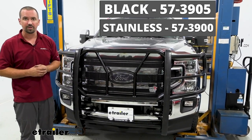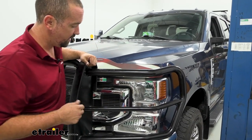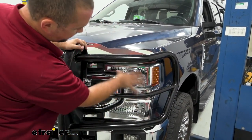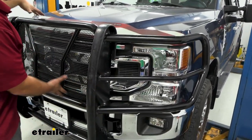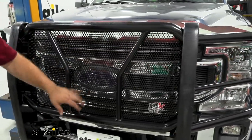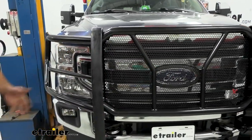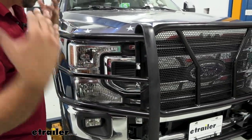Depending on the look you're going for on your truck, you can pick between those two colors. This is custom fit to the Ford F-250, and you can see it contours to the lights, giving it a really nice look while allowing you to get the most out of your lighting functions without blocking them. It's also designed to guard the front of the truck, and with this mesh, big rocks or chips won't damage your radiator or front grille. It's also going to prevent your headlights from getting smashed. You can use this for off-road — it's a great brush guard.